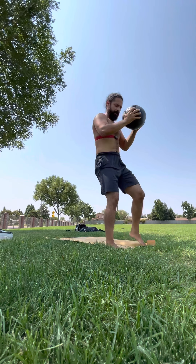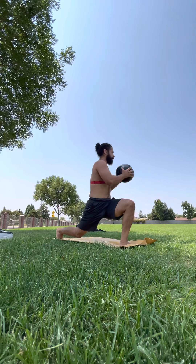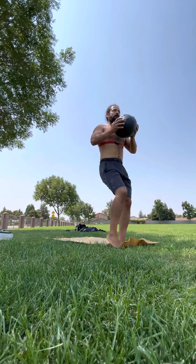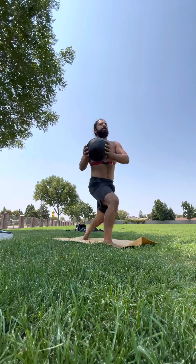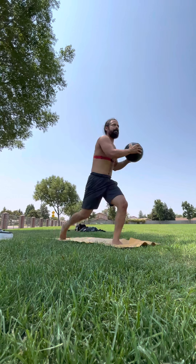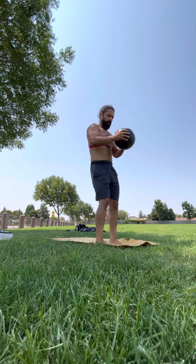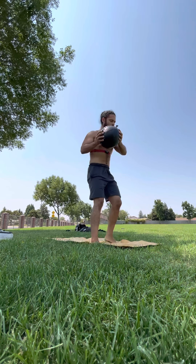From here, reverse lunges — but we're going to twist. Reverse lunge, twist to the opposite side, twist outside. Then you can flow and descend. Six more: three, two, one more.